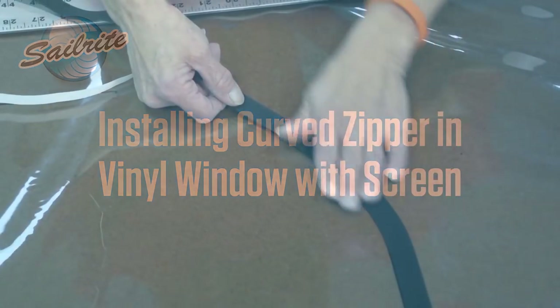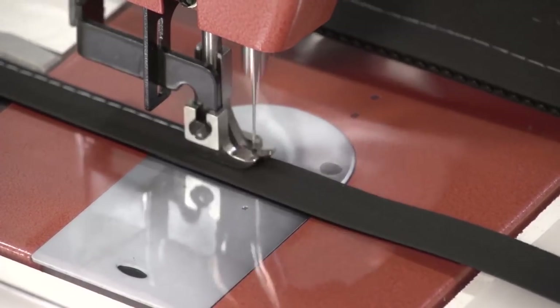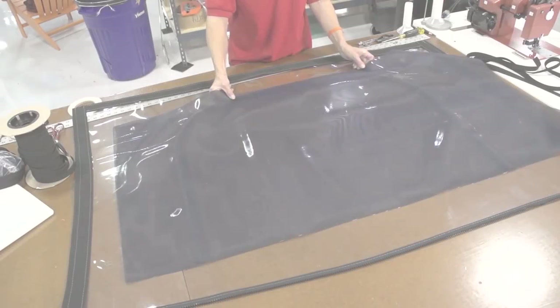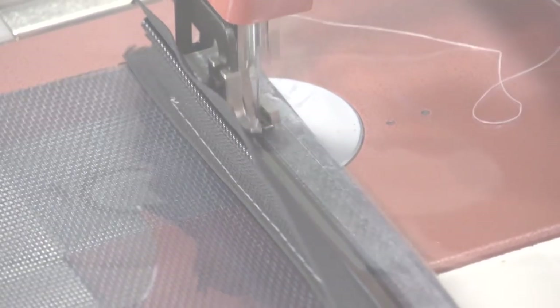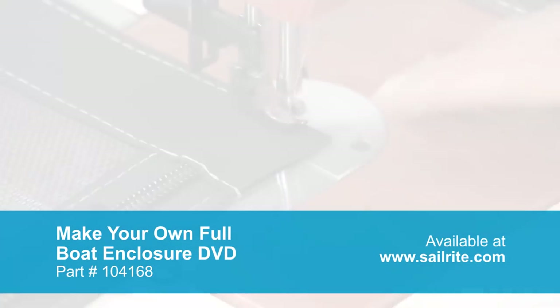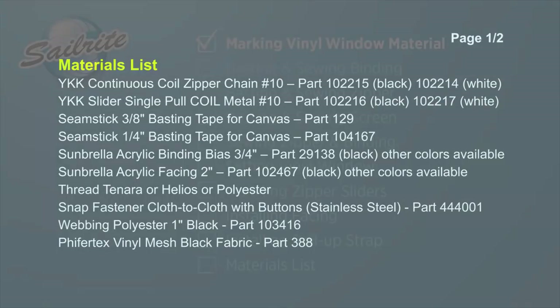This video will show in detail the steps required to put a curved zipper in vinyl window material, including basting and sewing, and also how to install a permanent screen which is installed at the same time as the curved zipper. This video is a small excerpt from the Enclosure DVD, available from Sailrite at the end of 2012. A detailed material list will be found at the end of this video.